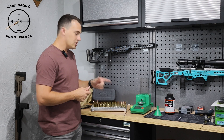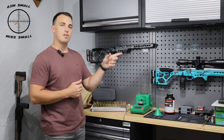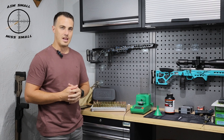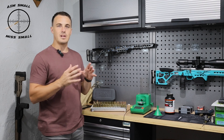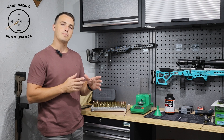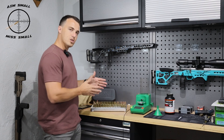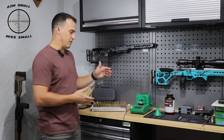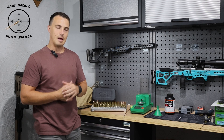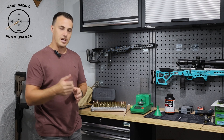Hi guys, welcome back. I just finished reloading some .223 ammo for the test of the blueprinting on the .223 that I had done. I did some brass prep and on the brass prep I realized there's a variation on the shoulder bump I get on specifically the .223 brass. I sorted the brass, reloaded it according to how I sorted it, and then halfway through I realized this might be a nice educational video to take you guys along on.